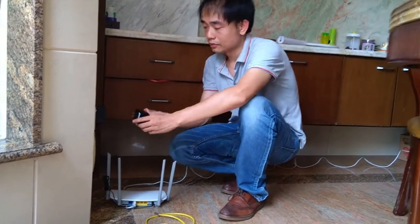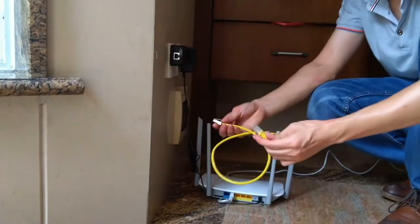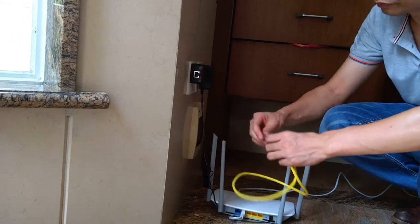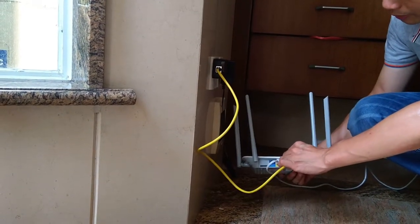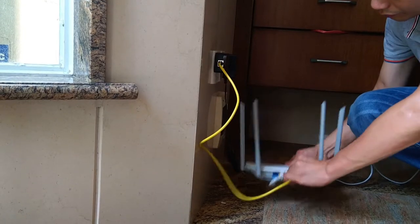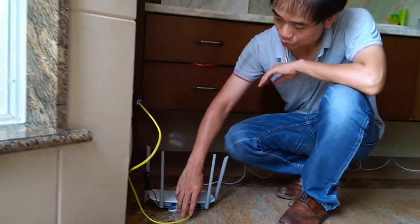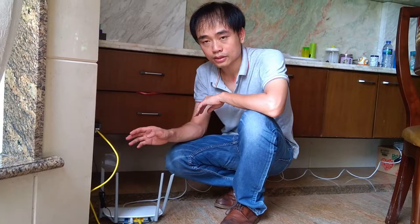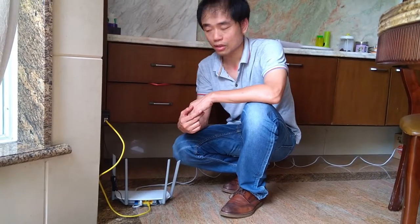First, plug the transmitter into the AC outlet. Next, we're using this patch cord to connect the transmitter to the main router, and find one of the internet ports from the main network. So now the network signal is going to go through the internet cable, into the AC power line, reach the receiver, and create a new Wi-Fi access point coverage from there. That's all, thanks for watching.